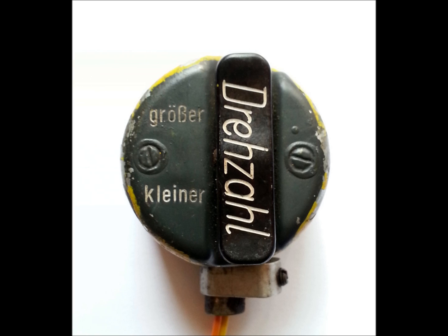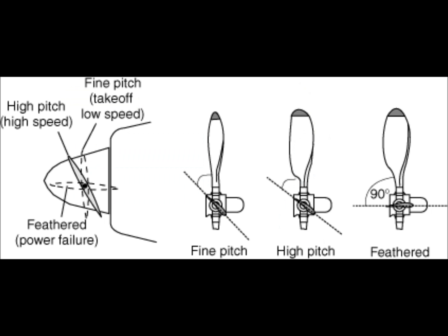For the pilot to control the EVG, there is a Druckknopf, or thumb switch, which allows the pilot to alter the prop pitch. It is a simple electrical switch that connects through the firewall to the EVG and commands it to rotate in one direction or the other depending on which side of the button is pressed. The direction of rotation of the prop pitch motor either turns the gearbox to increase or decrease the propeller pitch.